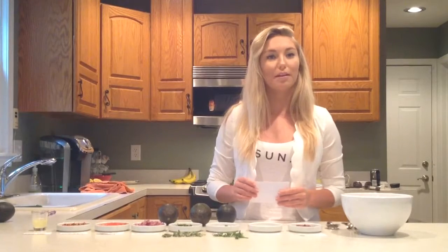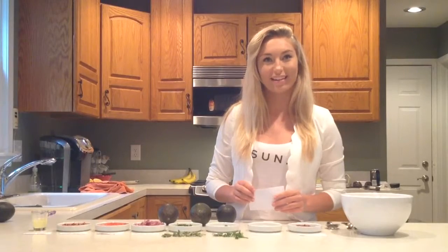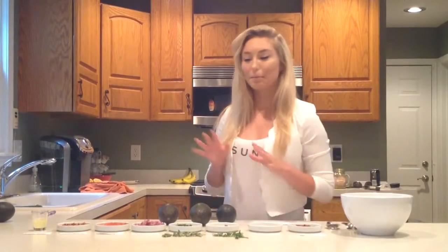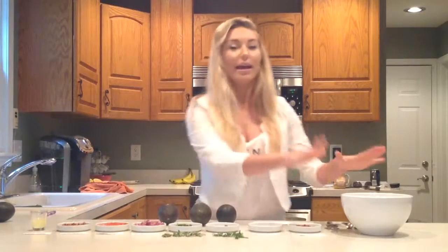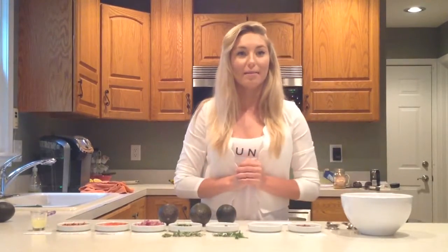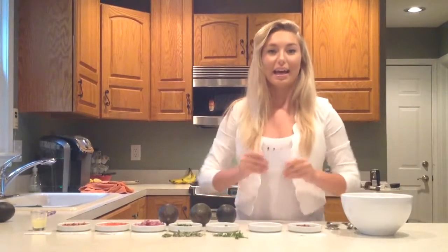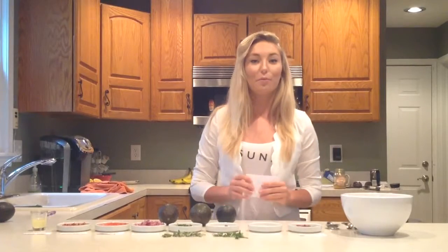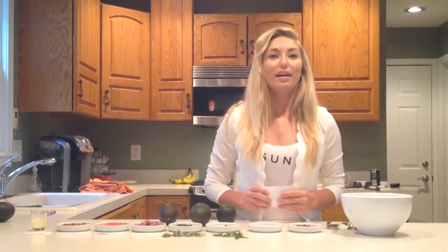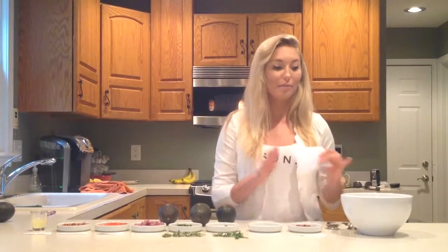Now that I've taught you how to prepare the ingredients, let's move to step two: adding the ingredients together. First, you're going to place the previously prepared avocados and lemon juice into a bowl. Then secondly, you must mash these two items together using a large fork and evenly distributed pressure. Thirdly, mix all of the remaining ingredients into the mixing bowl.